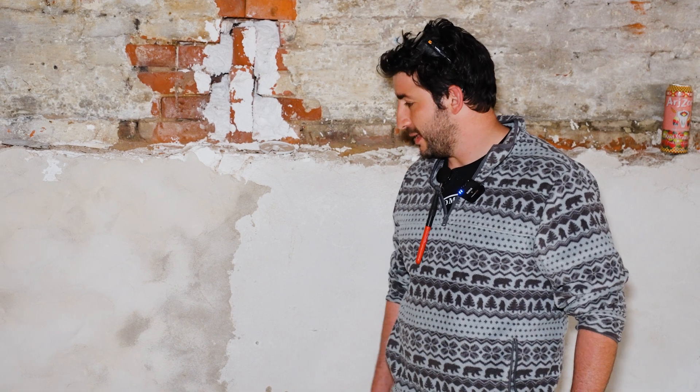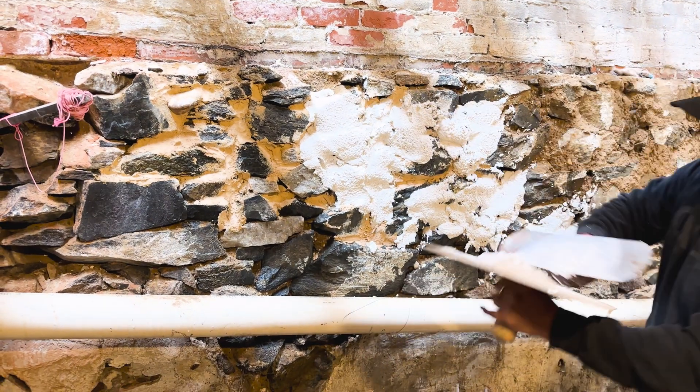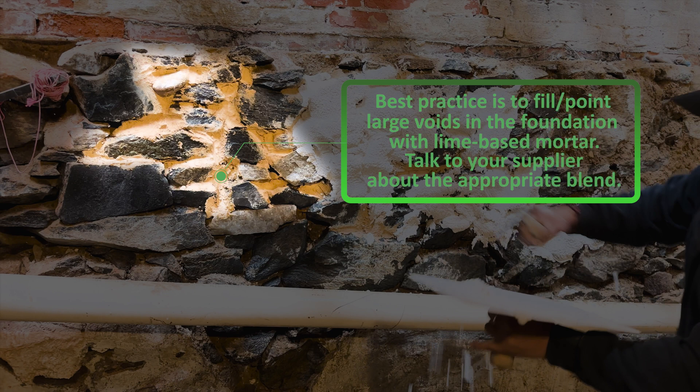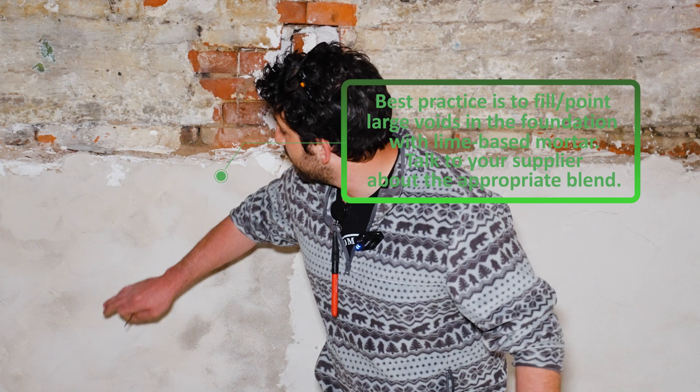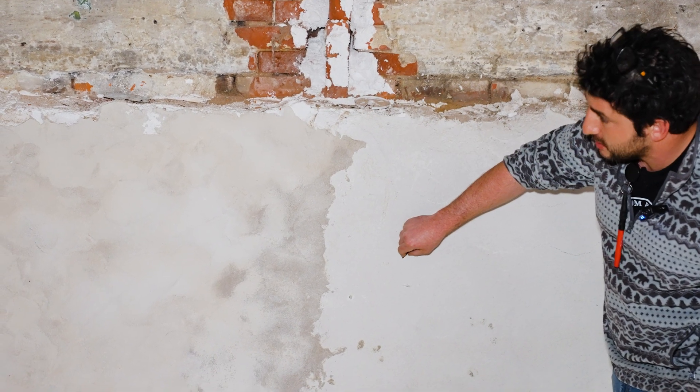So we removed all the Portland cement and we parged it with materials from a company called Lancaster Lime Works. We used their H1 binder, which is actually used to make hempcrete — it's a specialty blend of lime. We used sand and water, and that was it.